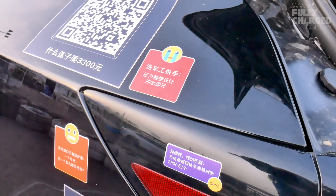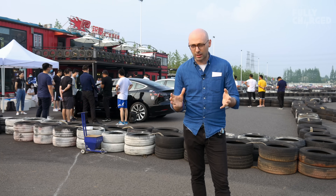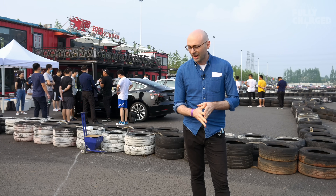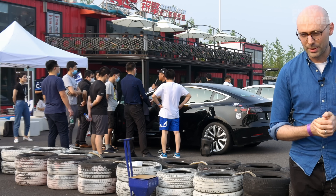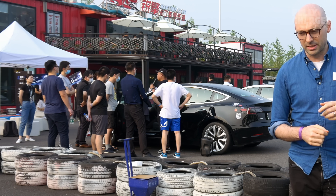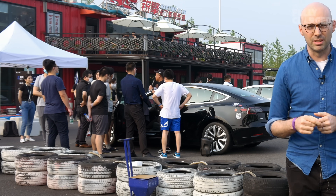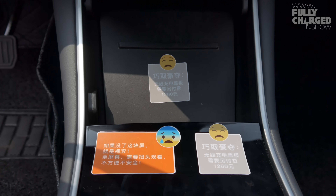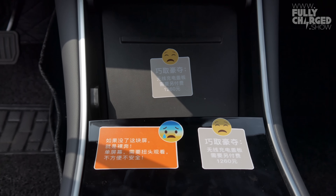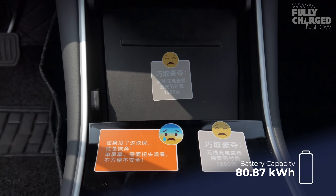One thing a little bit different about China is how they're selling the car. This is an exclusive customer preview day, and there's a Tesla Model 3 behind us with a presenter going around on the speaker telling customers what Tesla doesn't have and what the P7 does have. Quite a unique way to sell cars in China.